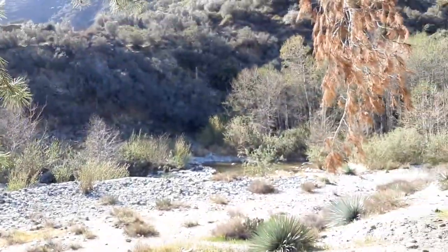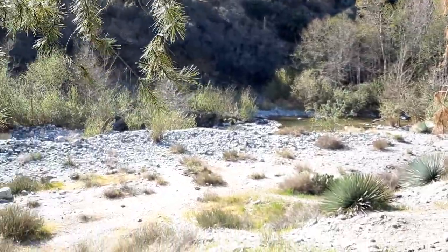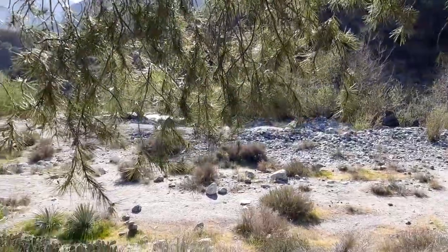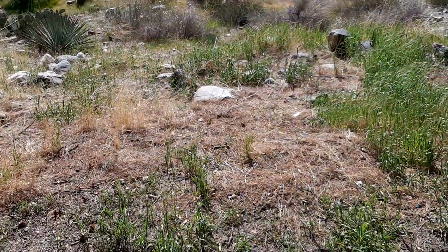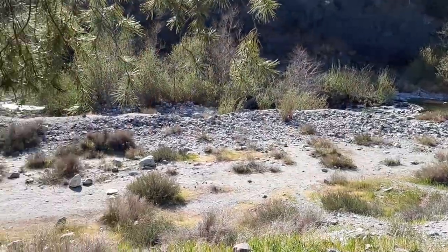Here's another shot of the beautiful river — look at how gorgeous that is, just lovely, going right through the campsite. I'm about 75 to 100 feet away from the water right here, sitting on the edge of a little shelf.